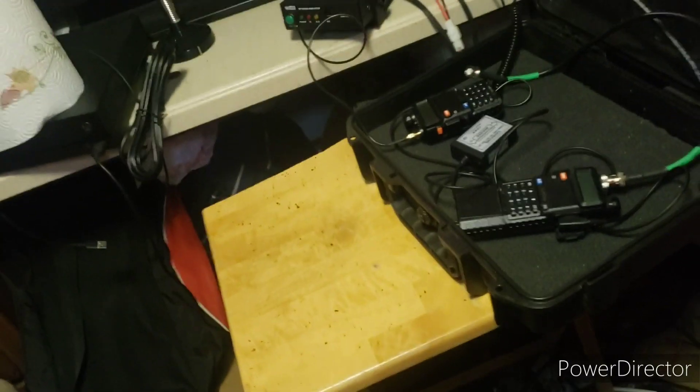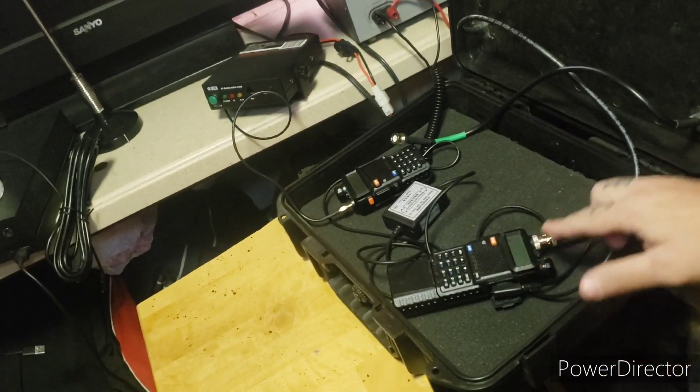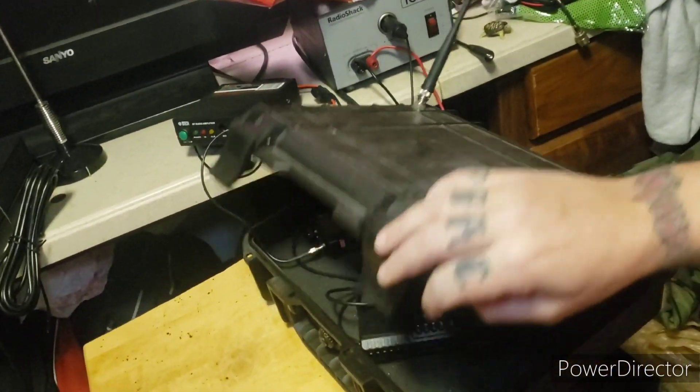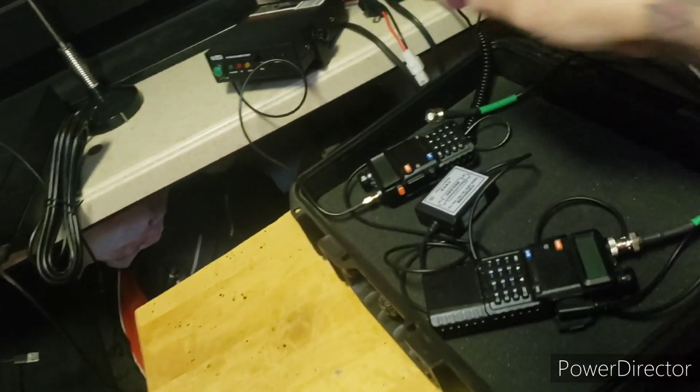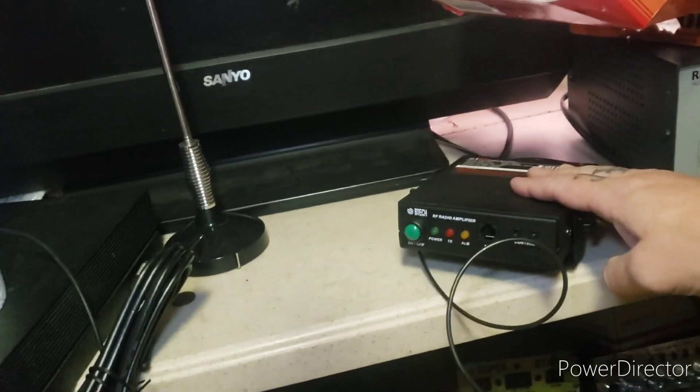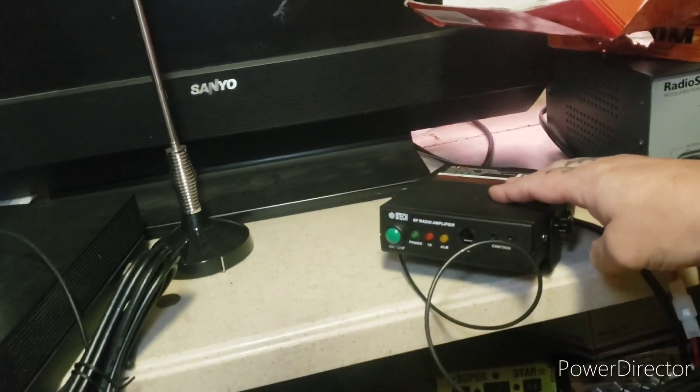So what I did is I bought a two-meter amplifier from BTEC — it is the AMP-25. It gives you about 40 watts of output power from a two to six watt drive input. This is the receive radio, which right now is connected to the receive antenna. This is the transmit radio, which I have currently attached to the amplifier right here, and we'll go over the amplifier a little bit more later on.